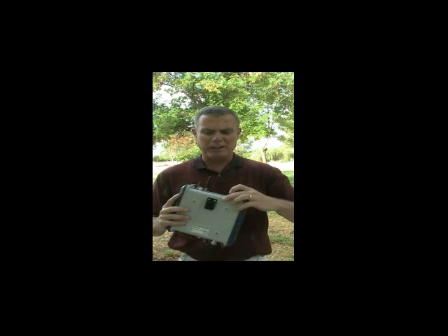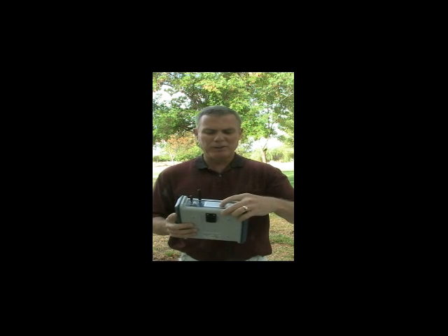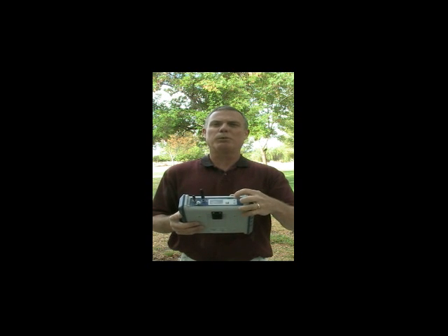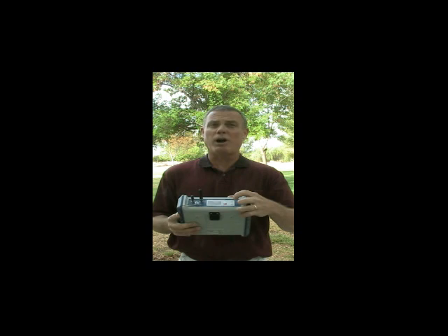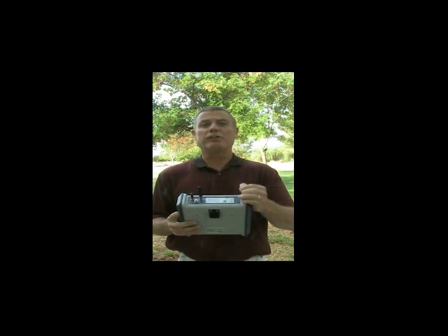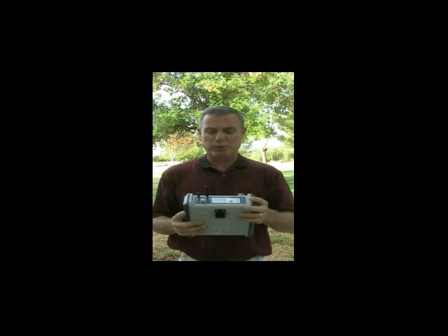It's got an OLED display here with a power button. It's got a record button, so it's got internal memory, and with the push of a button I can stop or start a recording session to the internal memory of raw data. I've also got a scroll button that allows me to scroll through five or six different screens that give me varying bits of information about the status of the receiver.